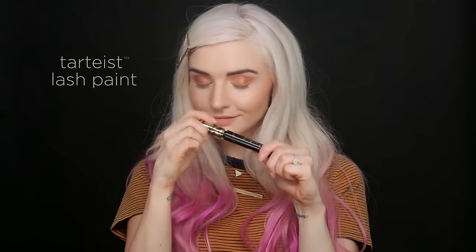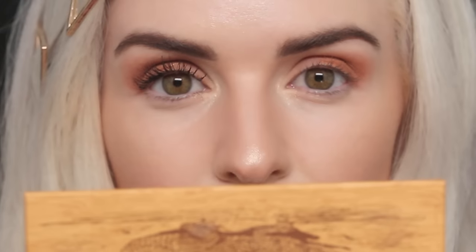Now I'm going to take our TARDIS Lash Paint and just intensify my lashes a little bit and give them some extra length and volume. Look at that.